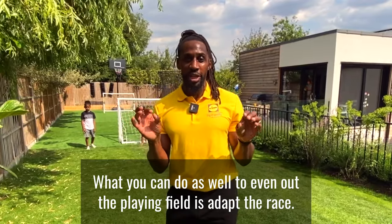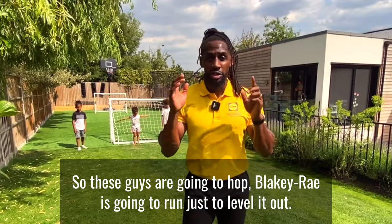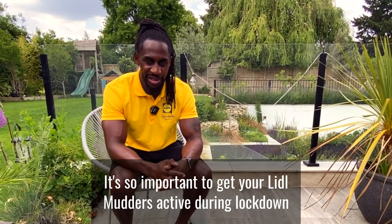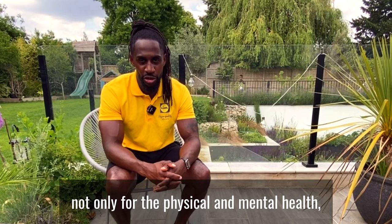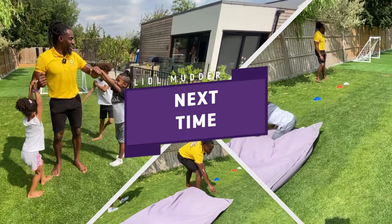Hey guys, what you can do as well to even up the playing field is adapt the race. So these guys are going to hop, Blake's going to run, just to level it out. It's so important to keep your little ones active during lockdown, not only for physical and mental health, but also just to burn off energy and have fun whilst they're at home.